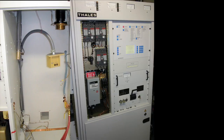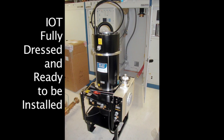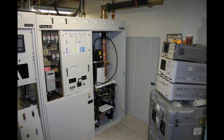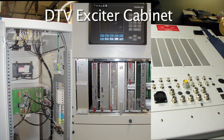The IOT cabinet, control cabinet, and Todd the installer — working hard. Here's an IOT ready to go into service, and here it is installed. You can see some of the test equipment off to the right. The back of the exciter cabinet, the front, and the top with all the connections.